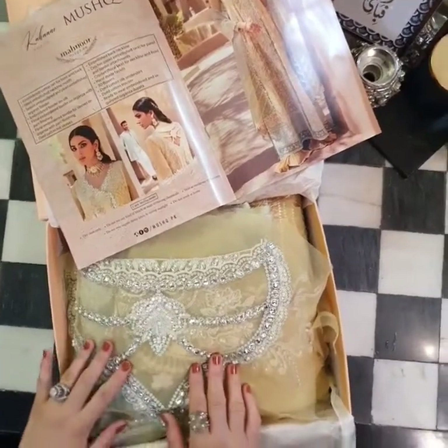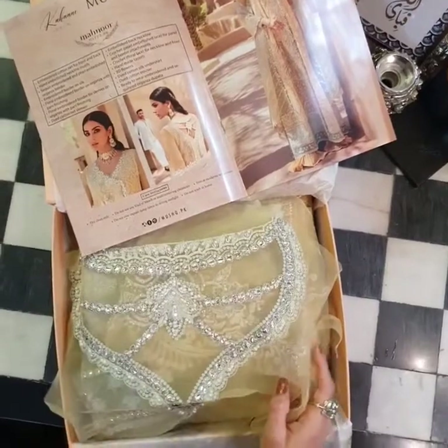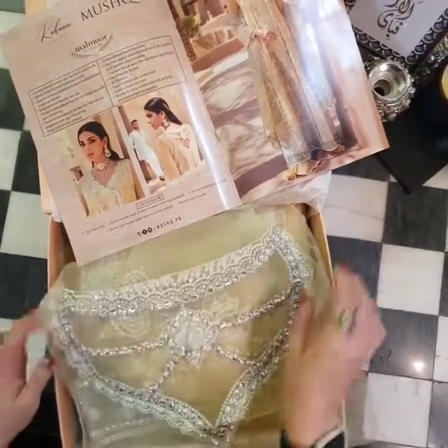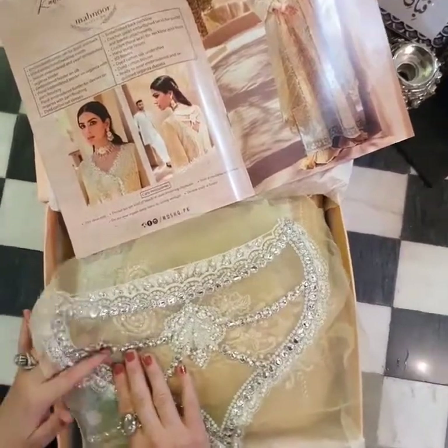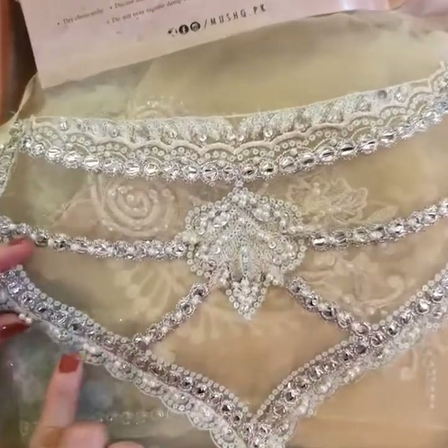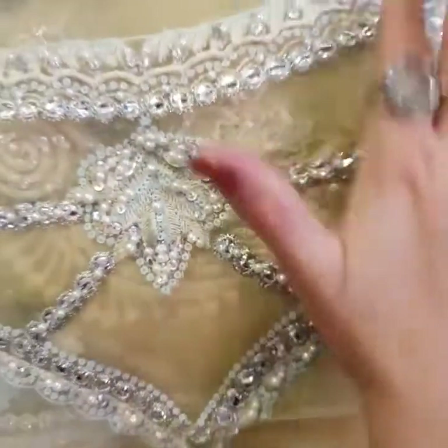Mahmur is certainly going to be the outfit of the season. It has very intricate details and all hand work on it, which is quite attractive. I am sure you are going to love it. You can see that it has very beautiful marigold tones in the outfit — these greens and yellows, the concoction is beautiful. Pearls, honey finishings, diamondés — this all gives it a beautiful hue.